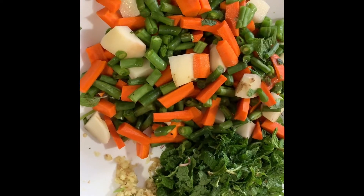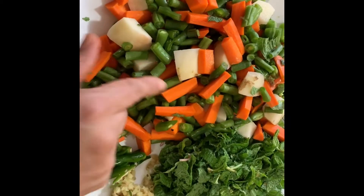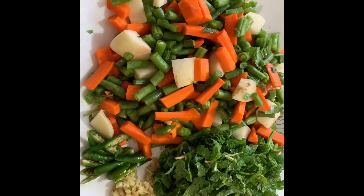My friends, I'm going to show you a simple vegetable dish. I'm going to cut the vegetables — beans, carrots, and potatoes.